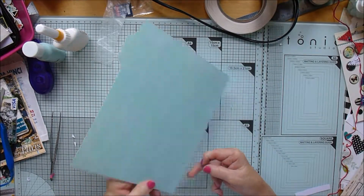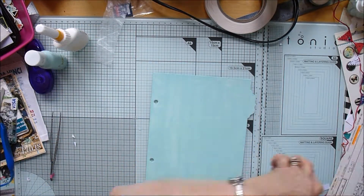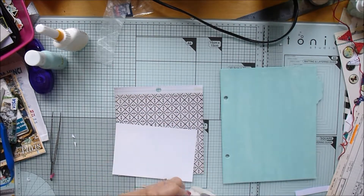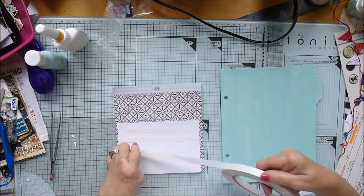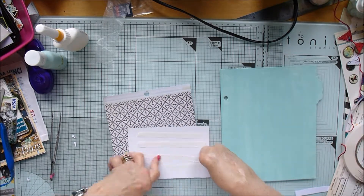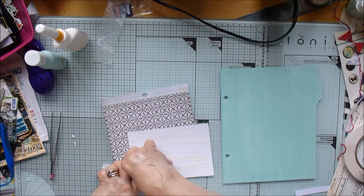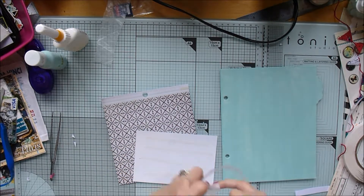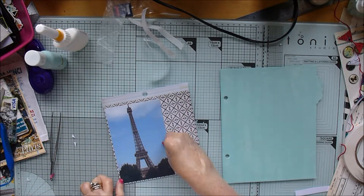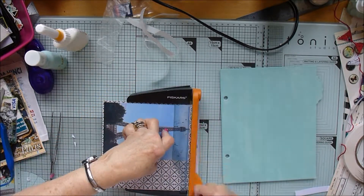Hi, it's Karen here with part two of my I Am project. As you can see, I've already painted the chipboard divider using the Vicky Booten paints from my last hip kit. It's called Daiquiri Ice - a pale minty colour which I thought worked really well with the photograph I was using. I gessoed the chipboard divider first and then painted it with just one coat on each side.